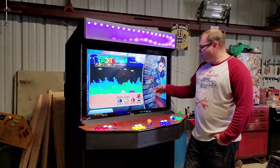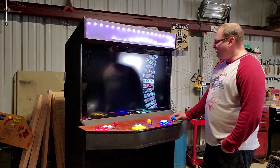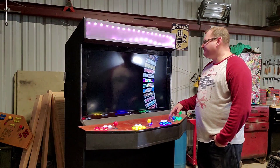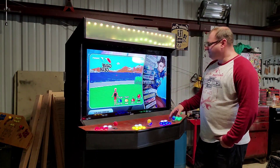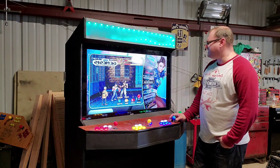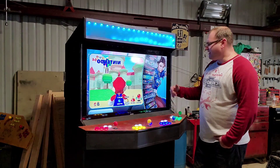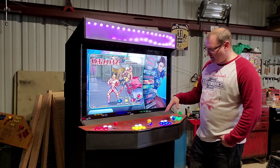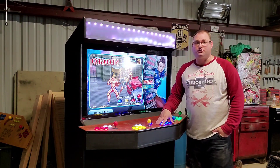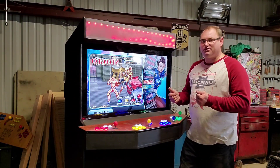If you just hit the A button we'll go back, and you can scroll through. We got Atari, Game Boy, Game Gear, Nintendo Watch, Sega Genesis, some N64 games, and Neo Geo. Some of these games obviously you can't play with a six-button controller, so you're gonna have to hook up external ones.